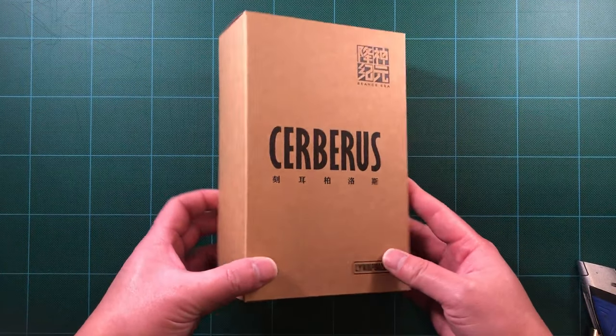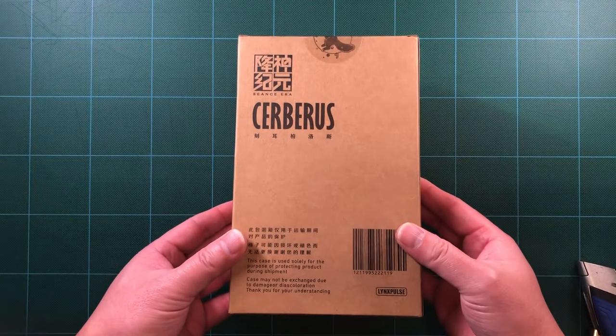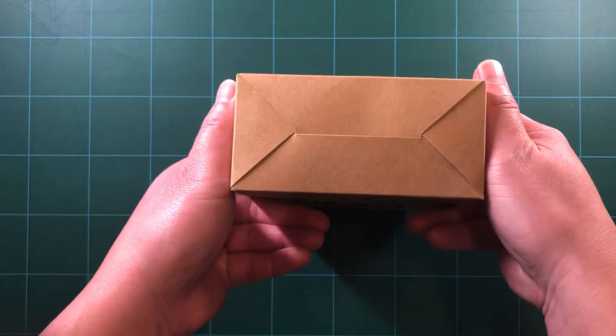Hello, and thank you for joining me. This is the 1/12th Scale Seance Era Cerberus by Lynx Pulse, and I'll be unboxing and reviewing this figure, which just released at the end of February 2022.